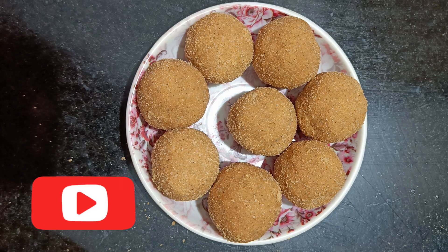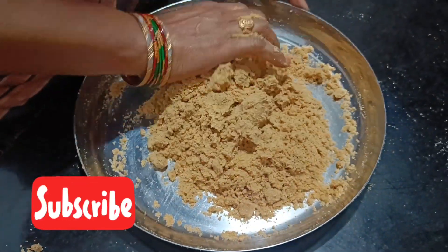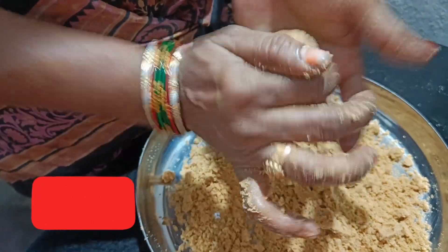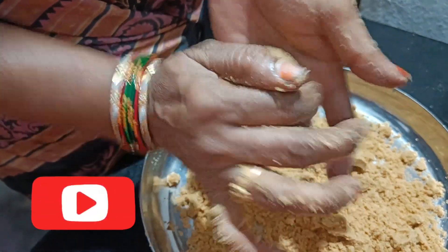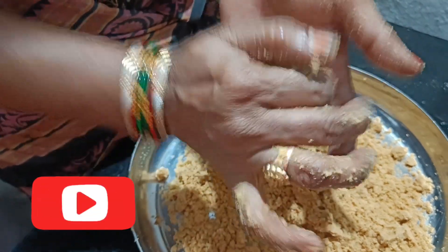Hello everyone! Today we are going to eat a sweet recipe. This recipe is very healthy and I am very happy. I am going to eat sweet recipes.